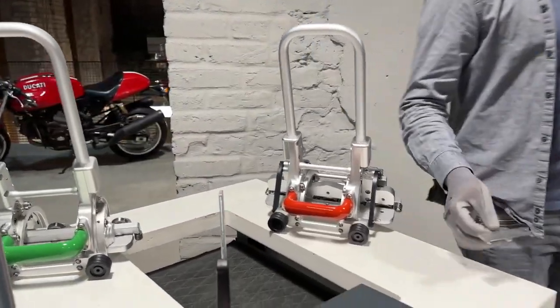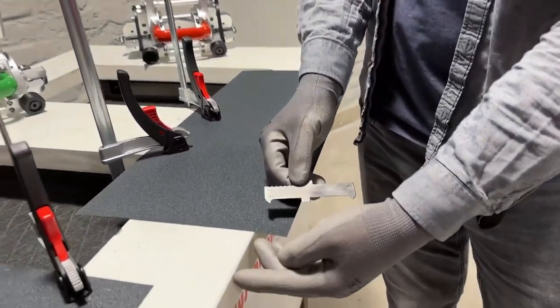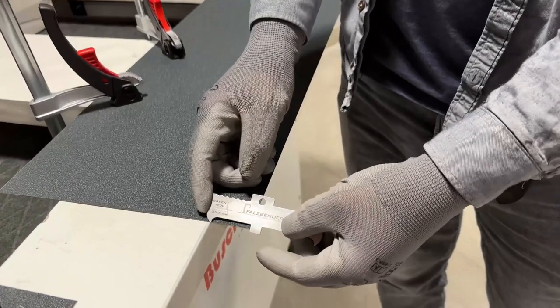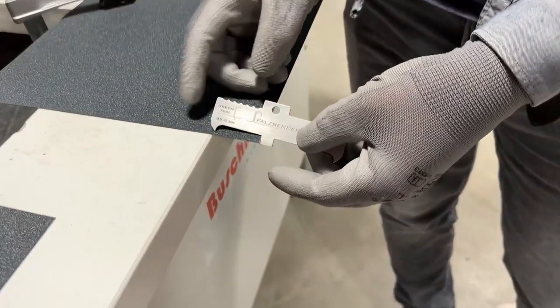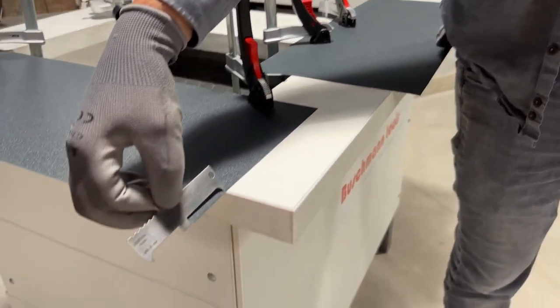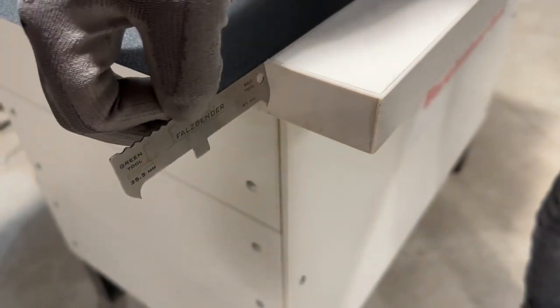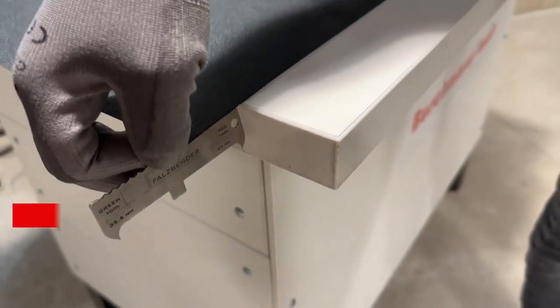Included is a marking tool to mark the material distance from the table — for the green machine, which is for the lower profile, and for the red machine. You can use it both ways: by scratching the top side and by measuring the side.